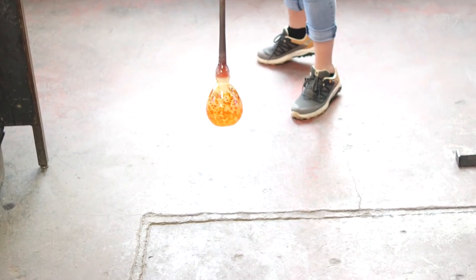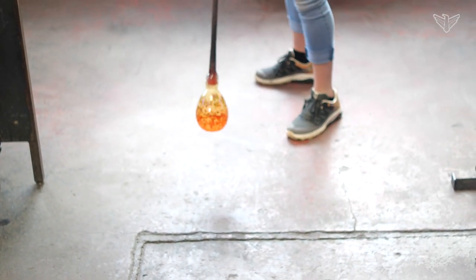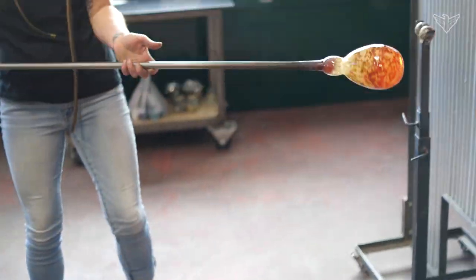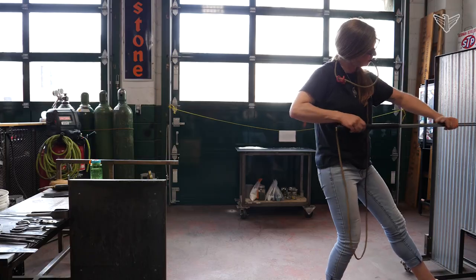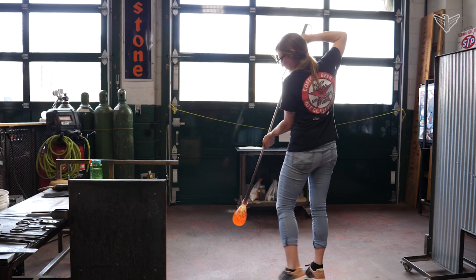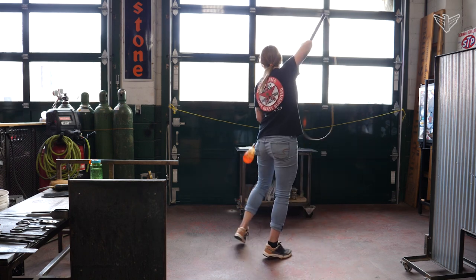The glass never really touches the newspaper, but that's the closest way we can actually get to shaping the glass with our hands. The newspaper also allows us to cool certain areas so that other areas of the hot glass can expand — so you're shaping and cooling simultaneously. You can get your glass too thin in certain areas, or blow out a sidewall or the bottom, so you're constantly watching the thickness of the material, and the newspaper allows you to cool certain spots.